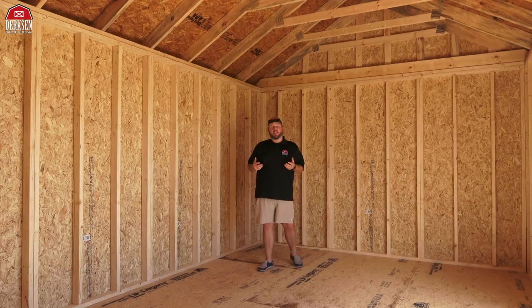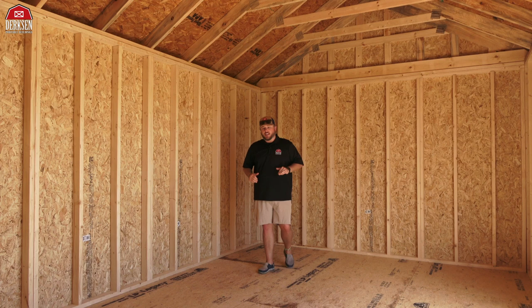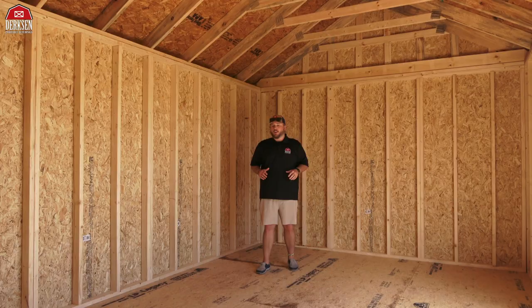This building has an upgraded flooring unit, going from the standard 5/8-inch flooring to the upgraded three-quarter-inch lifetime subflooring, giving this side utility a nice sturdy foundation on top of our four-by-six pressure treated skids that have been notched out so two-by-six pressure treated joists can sit nice and snug. The foundation on the side utility is rock solid and sturdy.